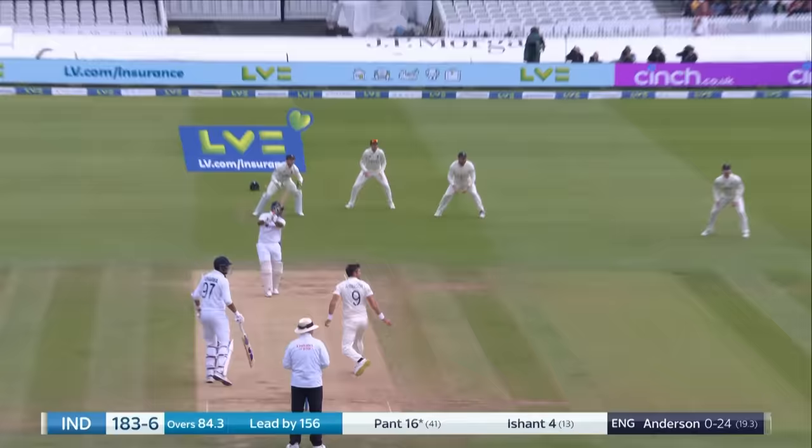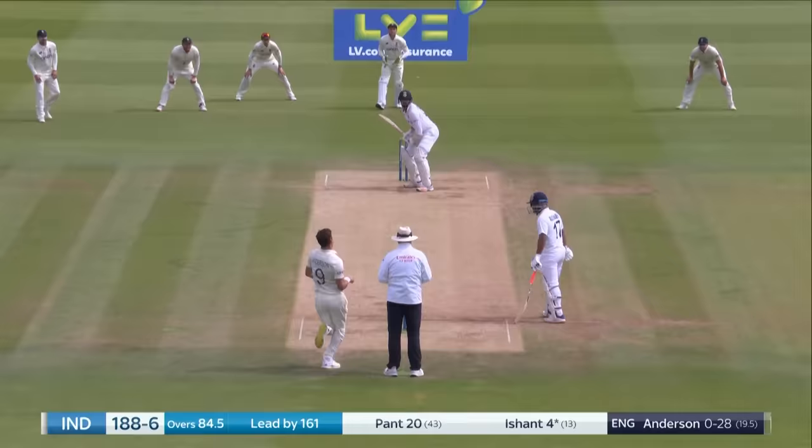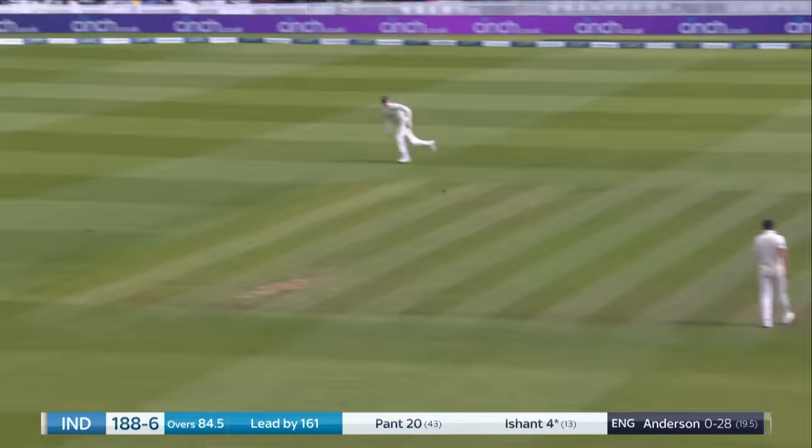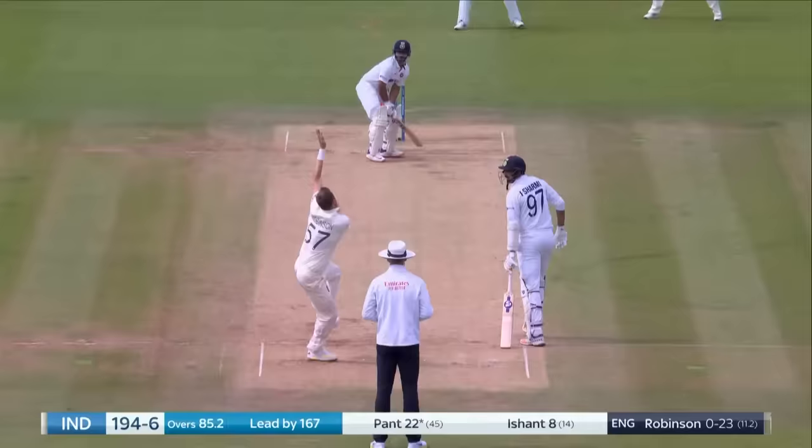Here he goes. It was just a matter of time. Dancing down the pitch. He's back before — bonus runs. Robinson again, excellent.